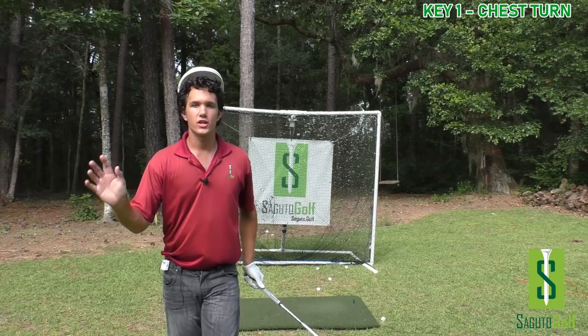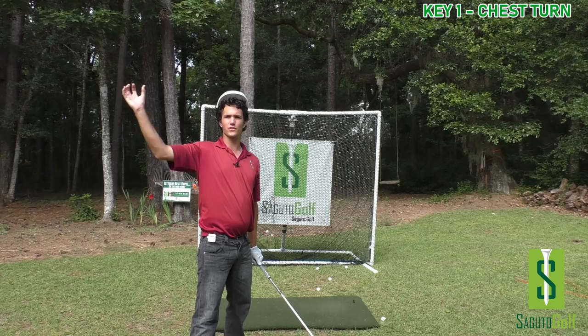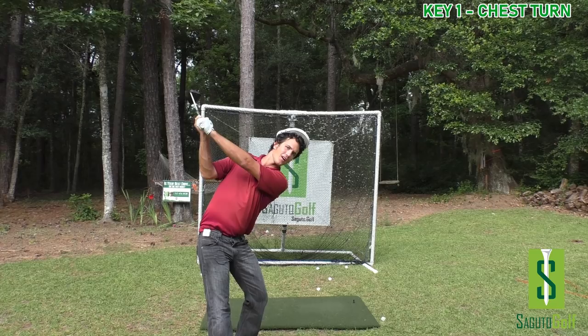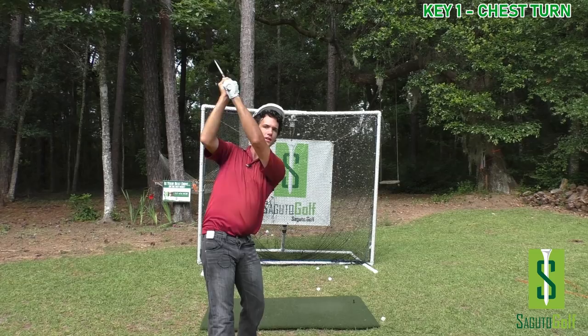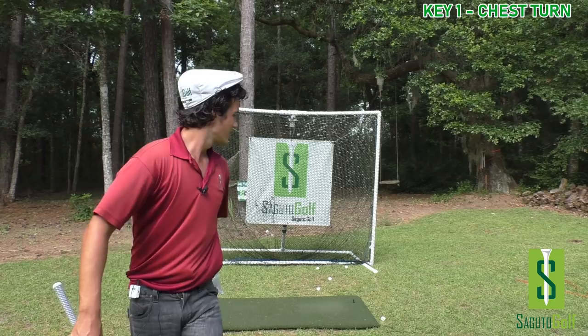Just turn your chest so the club gets up in this area behind the shoulder — just put it up there. I just want you to get up there and bomb the drive. Just turn your chest with your arms straight and put the club there. Not too high, not too low — we're turning our chest in between. When you do that, you automatically get the perfect shoulder turn. It's a thoughtless way to swing the golf club — it doesn't require any thinking at all, it just happens.